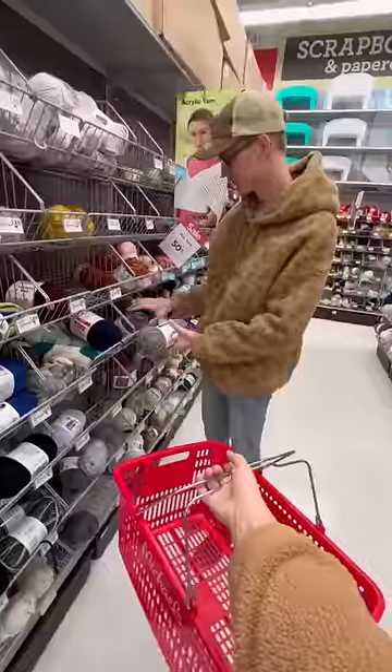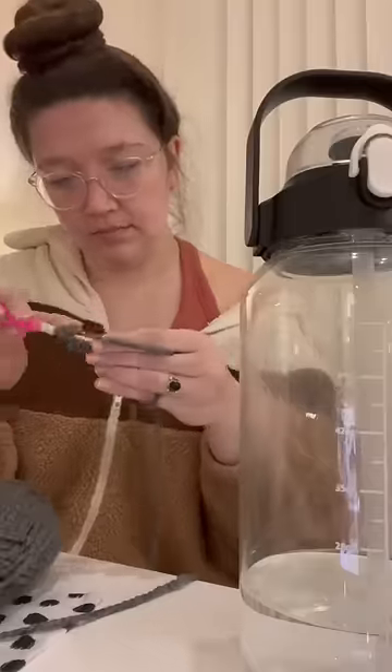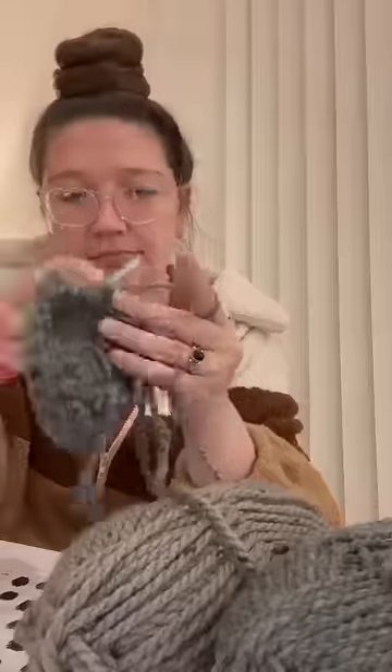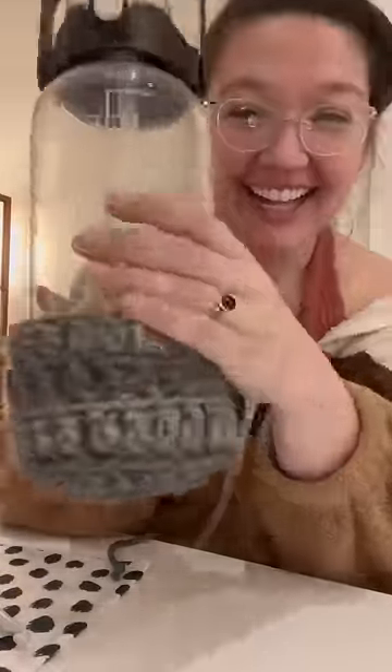I'm currently in LA and I took my LA roommate to Michael's and asked him to pick out some yarn. My roommate has this massive glass water bottle that he carries with him everywhere, and he's always talking about how it's really easy to bang it on the wall or the door as you're walking.